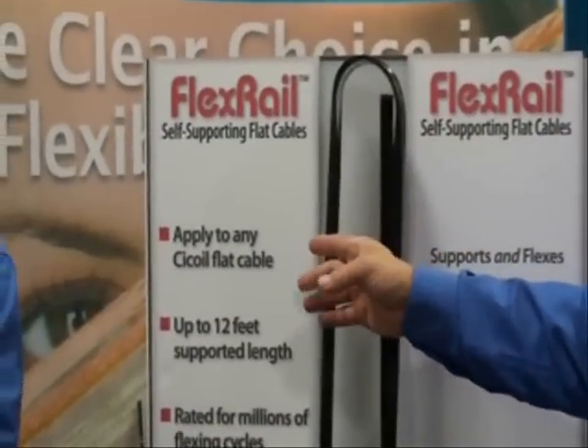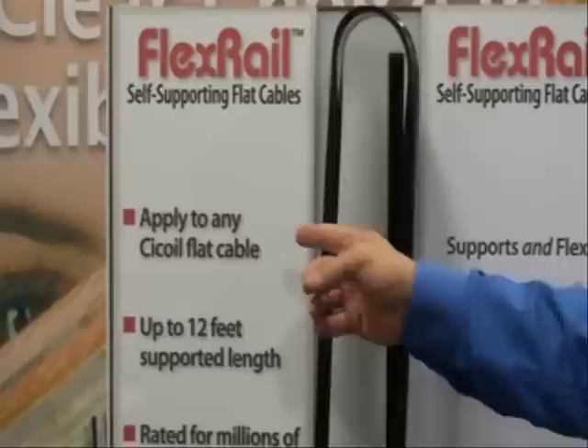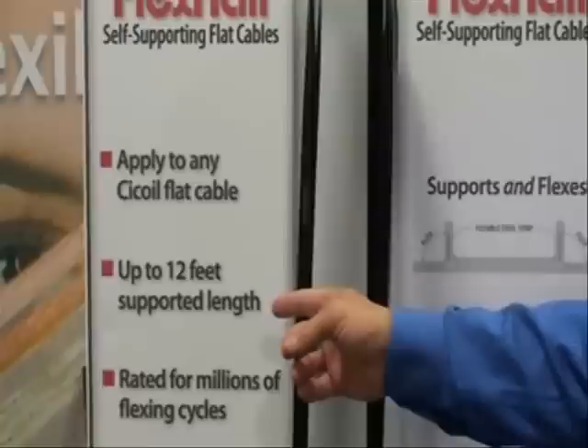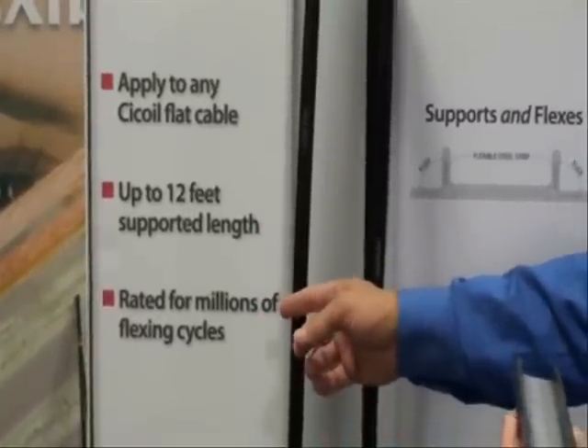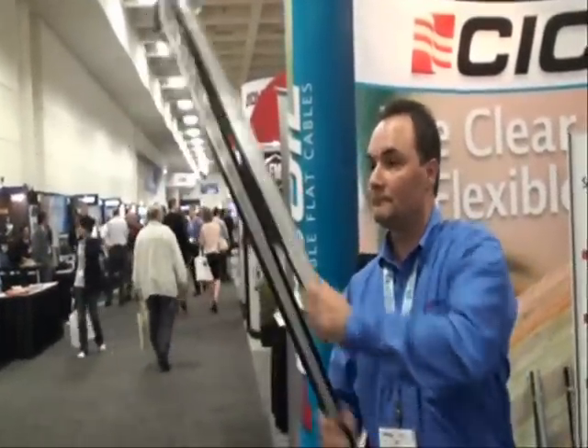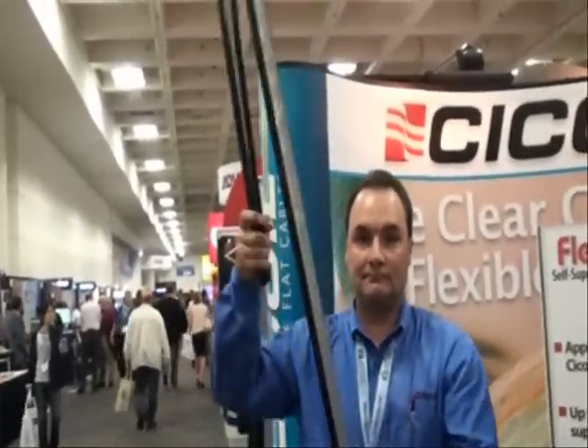This FlexRail can be applied to any C-Coil flat cable. It gives you up to 12 feet of self-supporting length, and it's rated for millions of flexing cycles. You get very smooth rolling motion with it, and it lasts for millions and millions of cycles.